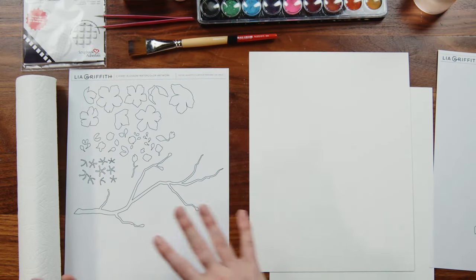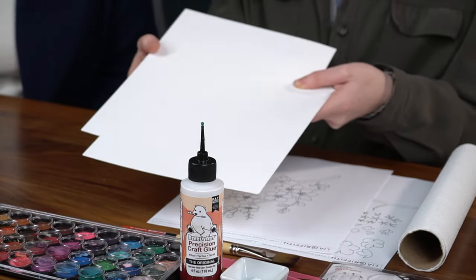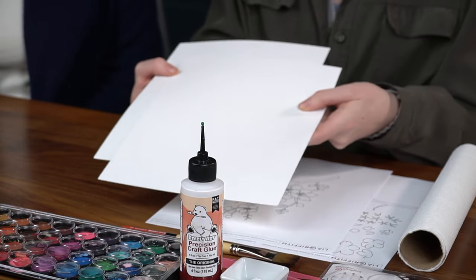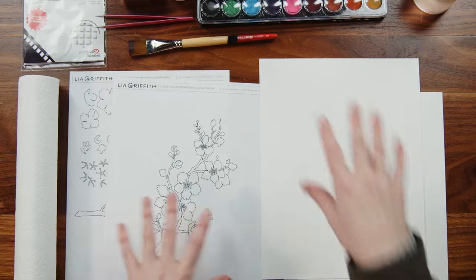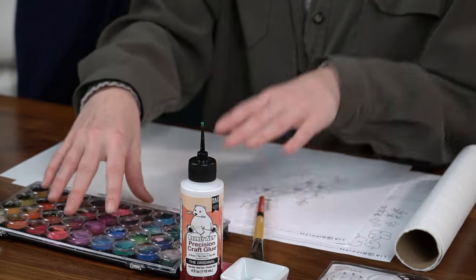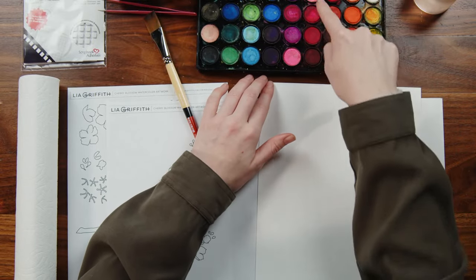So we have this as our reference, and then I've got our watercolor paper. This one is my current favorite — it's from our art paper kit and this is the cloud texture and I adore it. It is so beautiful. I've got our watercolor set up here. You can use whatever watercolors you have on hand. We're going to be using mostly these pretty pinks and browns today.